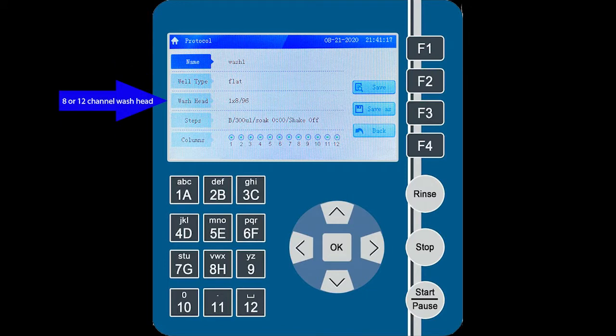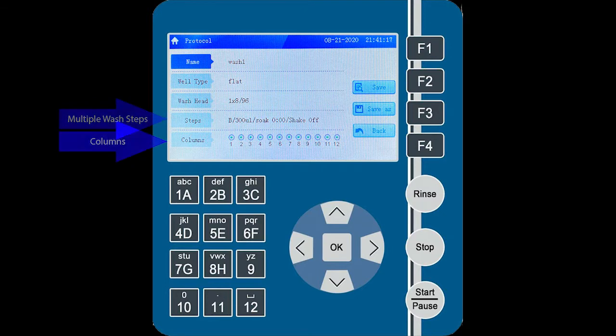After that, set up the wash program details, such as the number of wash cycles, soak time, plate shaking, and wash mode. Finally, choose which columns of the plate are going to be washed using the column step.